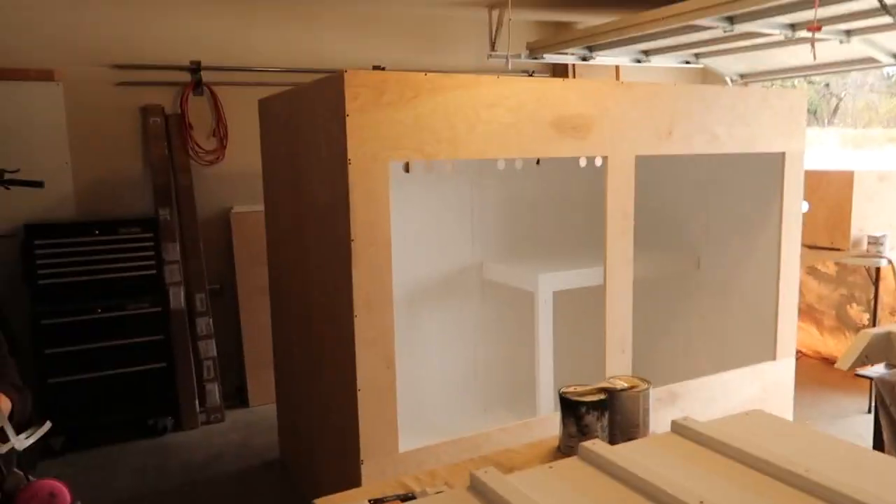I wanted to announce something extremely special to me — I hired my first employee. My wife was able to quit her job! Now I can build reptile enclosures even faster because she's already been helping me a lot. If she was working 40 hours a week at her job, she was probably working 40 hours at home too. I want to thank everybody who supports me — you're definitely making dreams come true. Now me and my new employee are going to make this enclosure black.